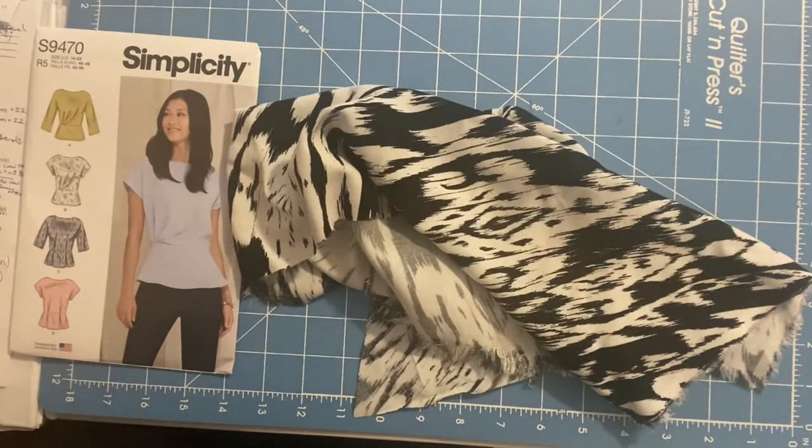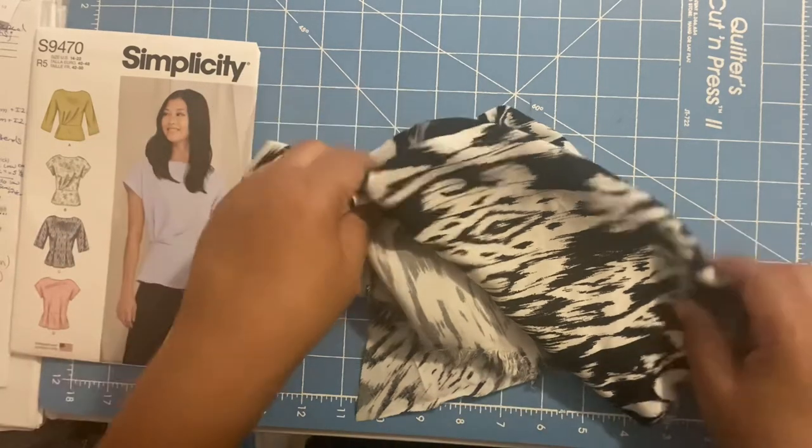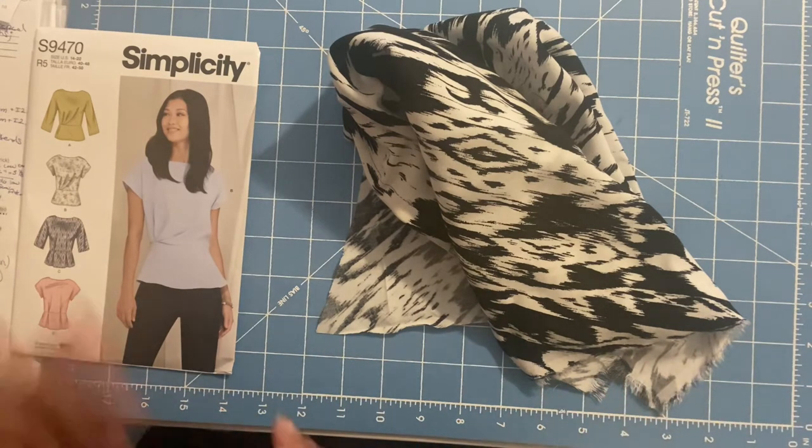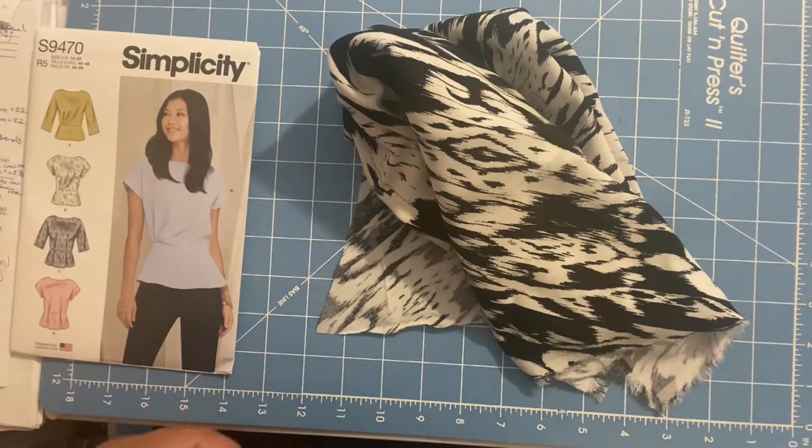So again, the anticipated pattern alterations: I will be adding a half an inch to my side seam so I can increase my size from a size 22 up to a size 24.